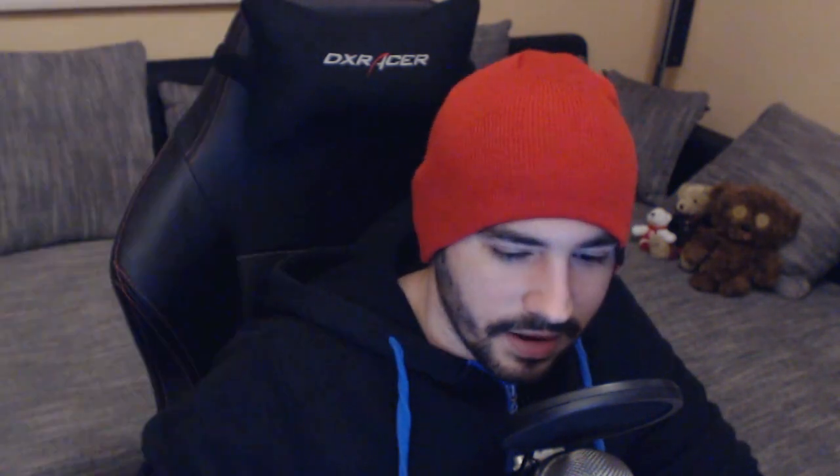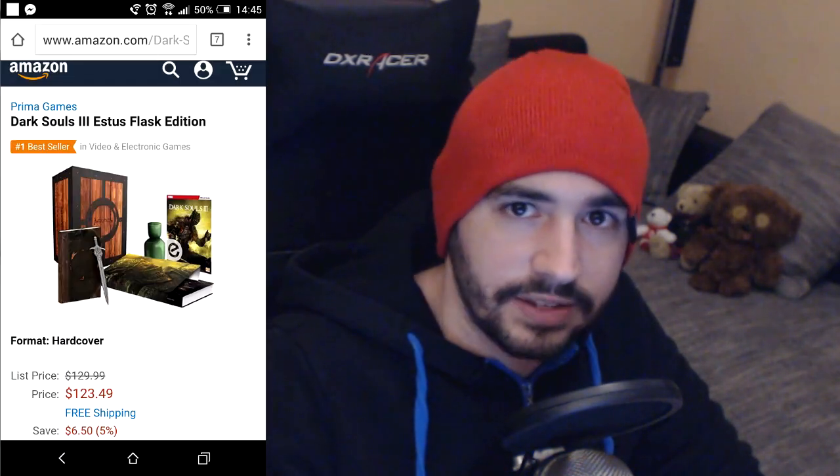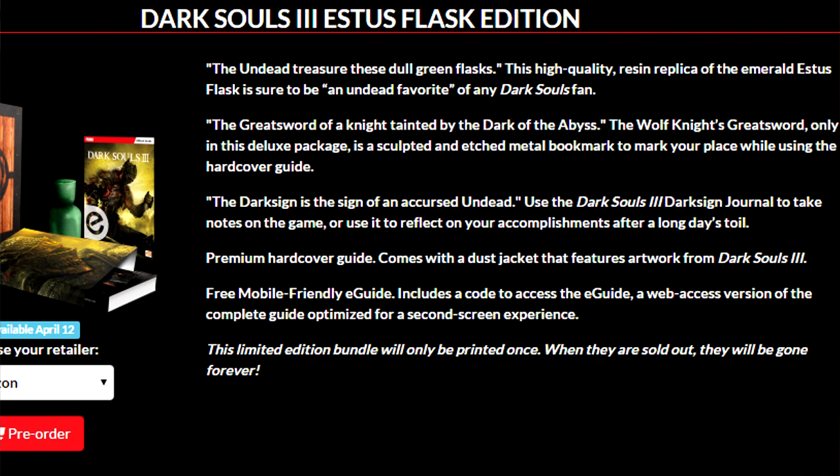Let's head over to Amazon and see how much this edition costs. It's going to cost 123 bucks without taxes, so about 130 bucks. So you are paying 130 bucks for a collector's edition that comes with a flask, a greatsword bookmark, and a dark sign notebook, plus the premium hardcover guide and a free mobile guide. So you must think for 130 bucks, that Estus Flask must really be worth it, right? And that's unfortunately what this video is about.